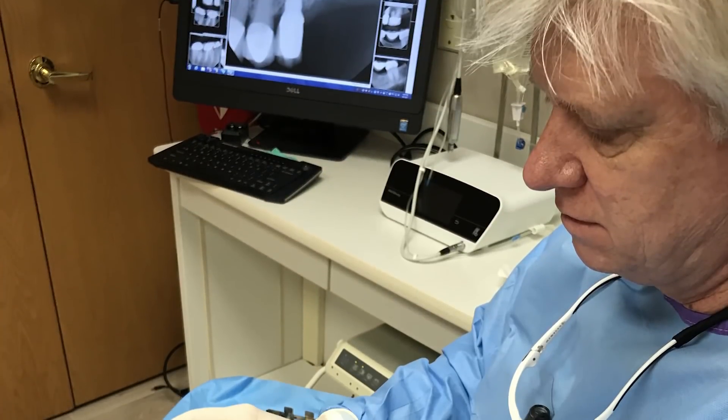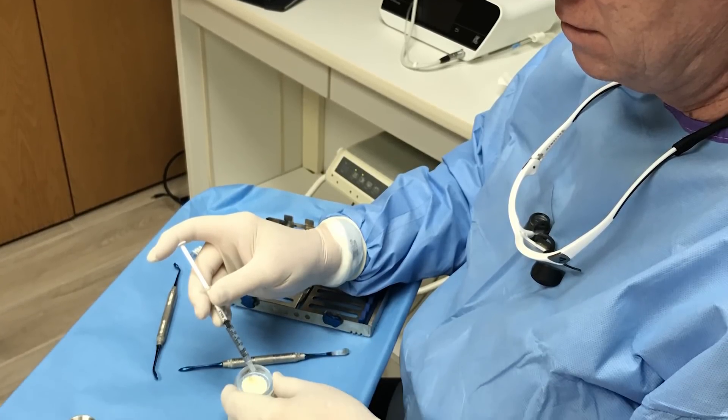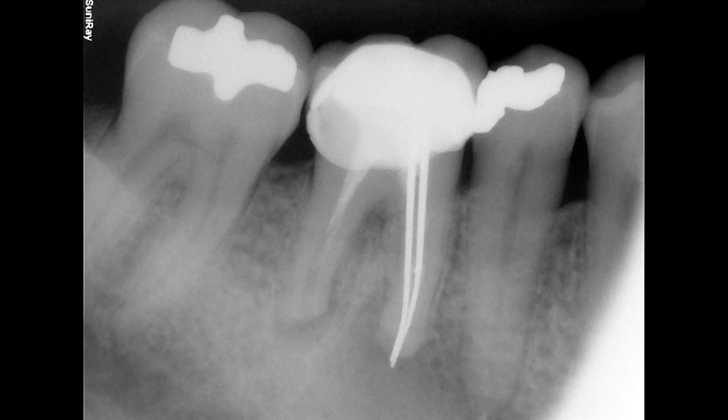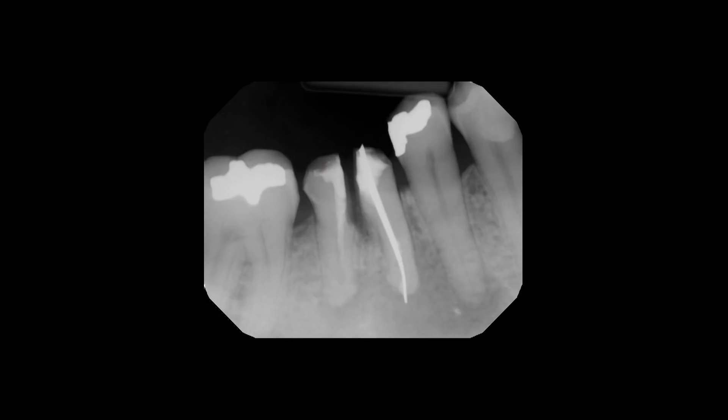Hi, this is Dr. Tim Kaczynski from Bingham Farms, Michigan, and today we're going to talk about bone grafting, the essential indications and techniques in implant dentistry. Case number one — let's look at case number one, which is socket regeneration. We see that our patient presented with a non-restorable mandibular first molar. The tooth had received prior endodontic treatment and displayed infection and severe recurrent decay. We sectioned the tooth mesial-distally using a long 557 surgical bur and the existing crown was removed.